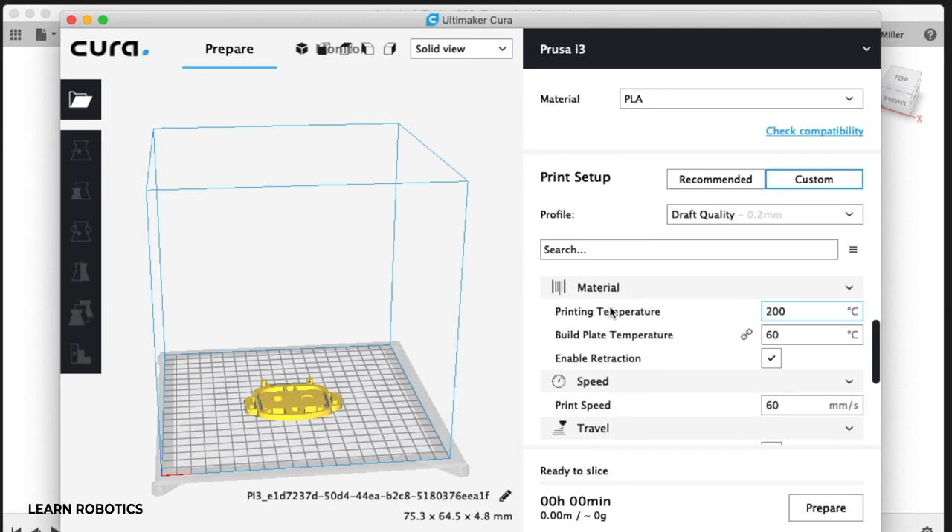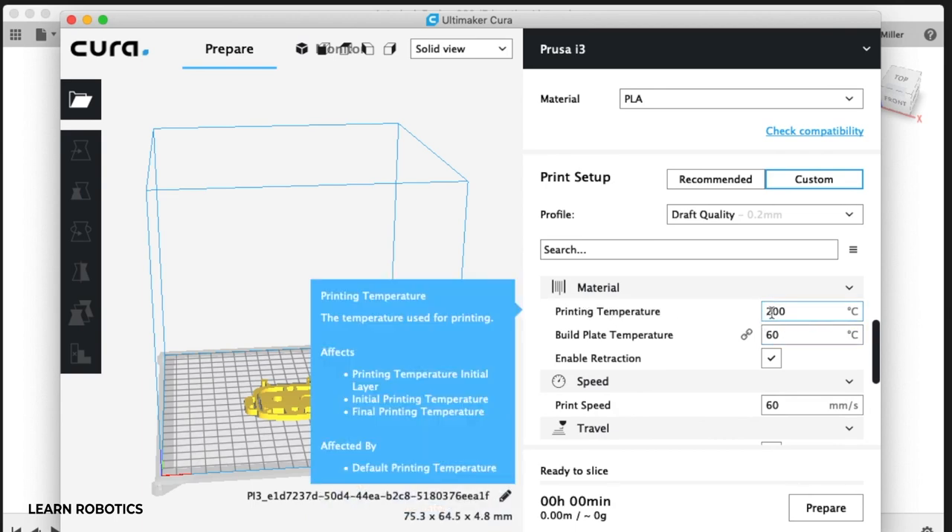Another key setting is the printing temperature. I typically start around 200 degrees Celsius for PLA — I'm typically printing in PLA. Anywhere between 200 and 215 degrees C is pretty good. You don't want to go too hot because then you'll burn the material. 200 is a good starting point; whether you need to lower or raise it a little depends on how well your printer heats up and maintains heat.